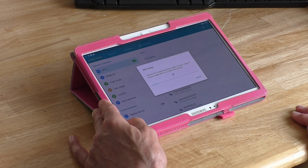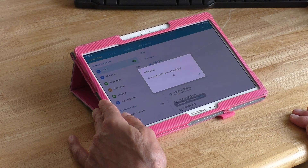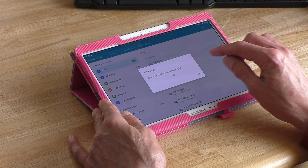So it's scanning. WPS complete — connected to network, so okay.